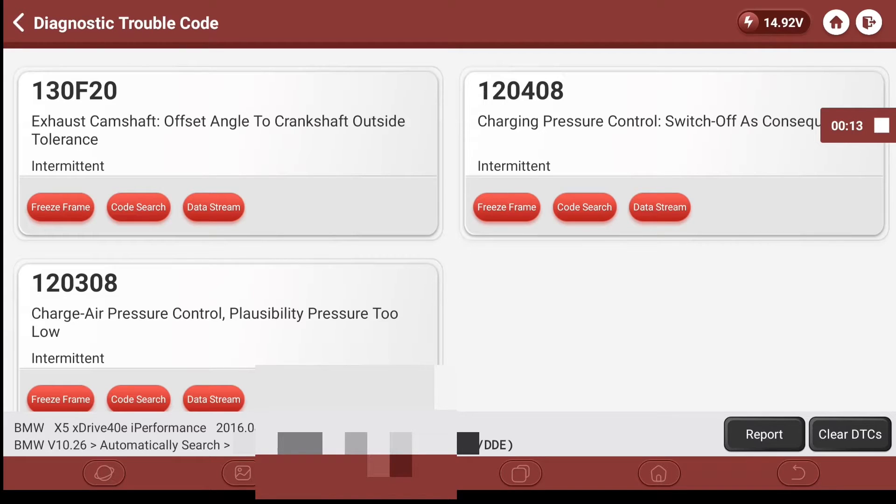The fault code — 130 F20 something — means the exhaust bank camshaft position sensor signal received by the DME is wrong compared to what's stored in its lookup tables. It knows there's an issue and sets that fault code. It's basically the same as the old camshaft-crankshaft correlation code — the cam is in one position, the crank in another, and they're out. Fault codes 12408 and 12308 are signifying that the DME has turned off boost pressure to protect the engine because the timing is wrong.